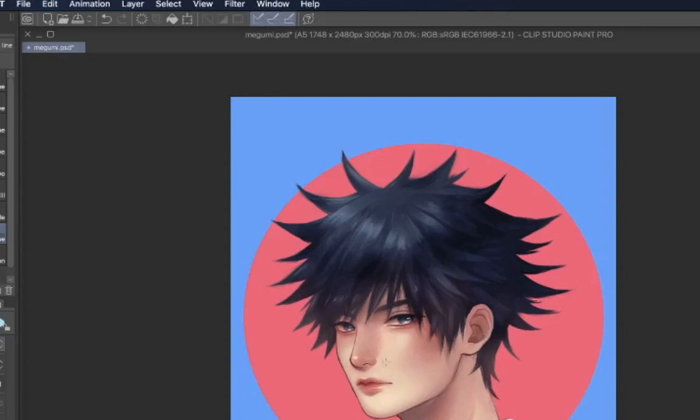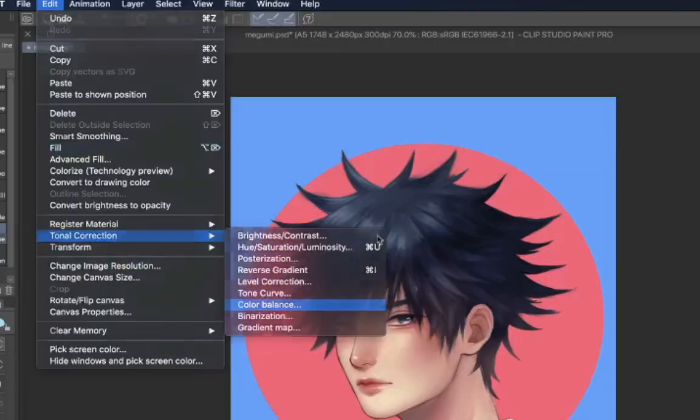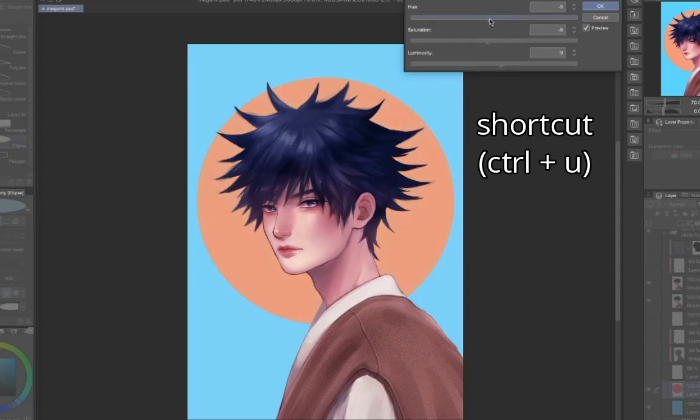Now your character might look out of place because of the colors, so use color balance on your character. Color balance lets you adjust the colors of the shadows, light, and midtones separately, so it's really easy to correct the colors with it. And it's available in almost every drawing software. And don't worry if you're not satisfied with the background colors — you can always use hue and saturation to edit the colors.